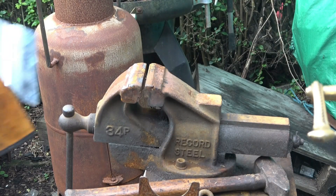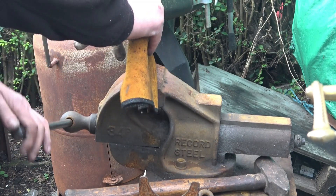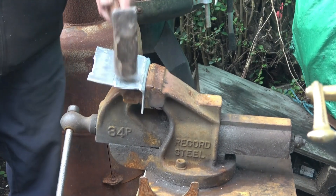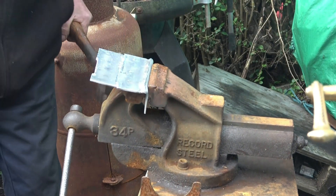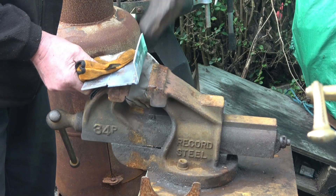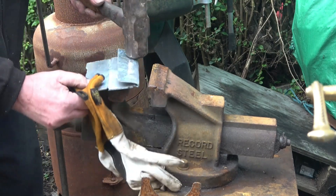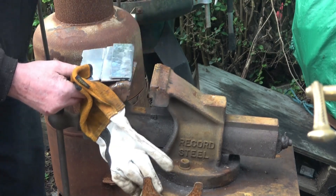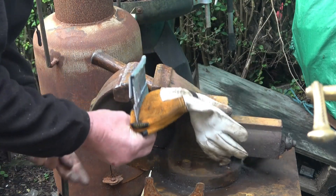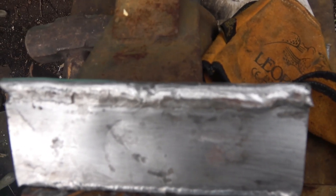We'll do a little bend test on the weld we've just done. Not very scientific, but I'm sure I'll get the point over. Make sure it hasn't cracked, it hasn't broken, nothing's happened to it. I'll bring the camera in for a close look — that even surprised me. That's the weld we've just tested — it's folded 180 degrees.